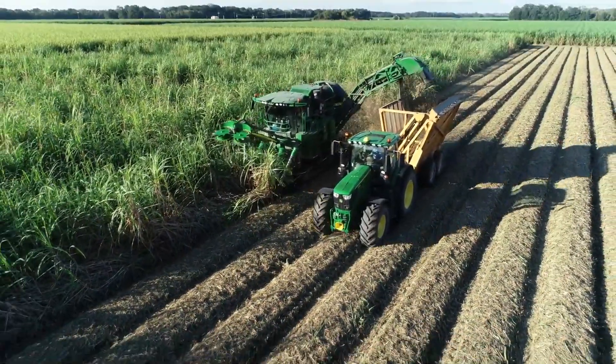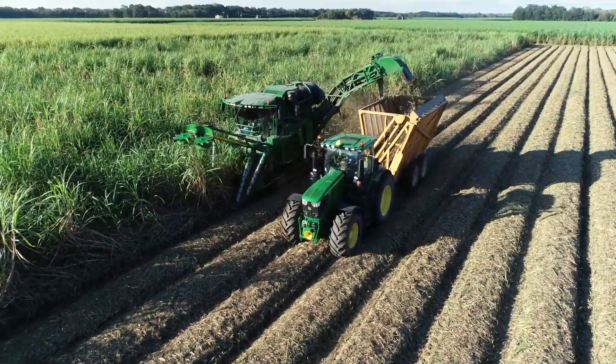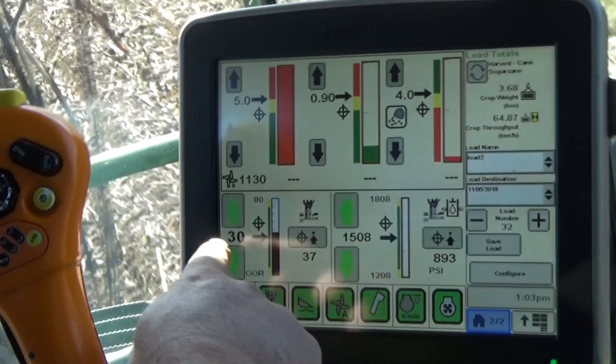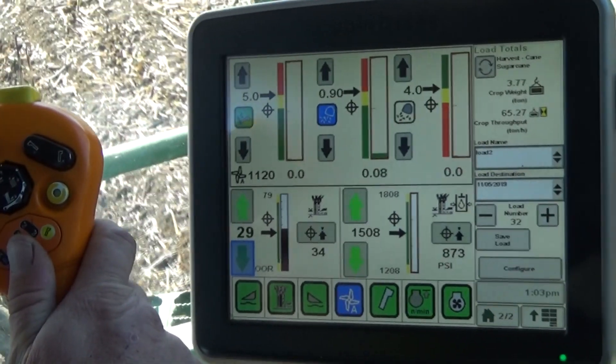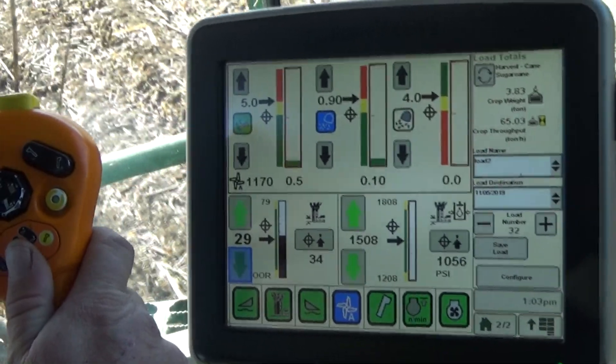CH-570 and CH-670 sugarcane harvesters take control and performance to the next level with exclusive contour base cutter height control and floating crop dividers. Floating crop dividers follow the ground profile without plowing,